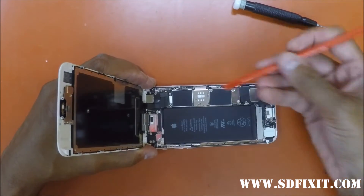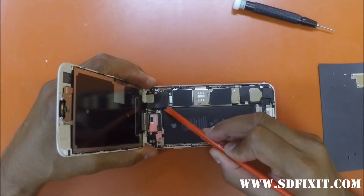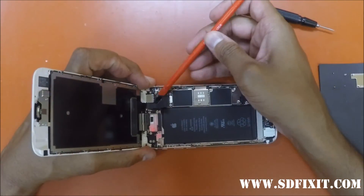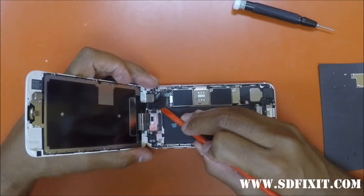Gently disconnect the connectors from the motherboard by lifting with the pry tool. Just don't try to force anything and they should easily unclip.